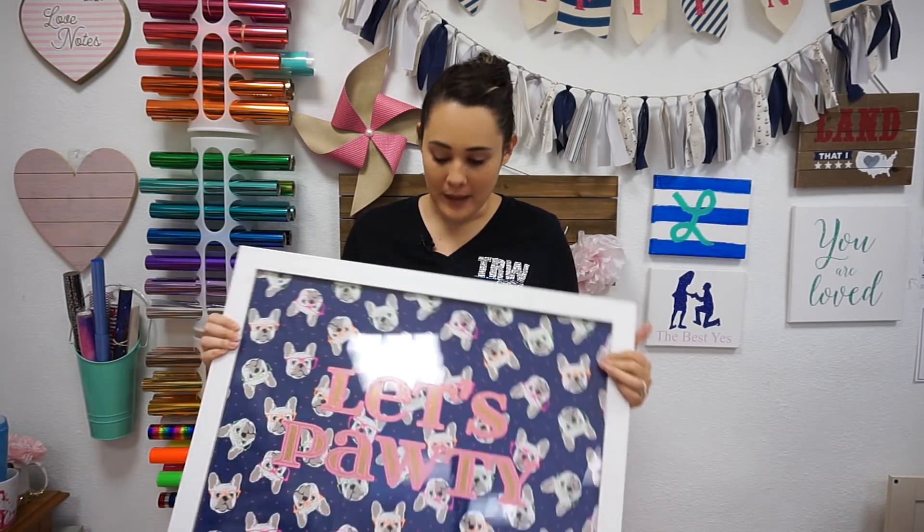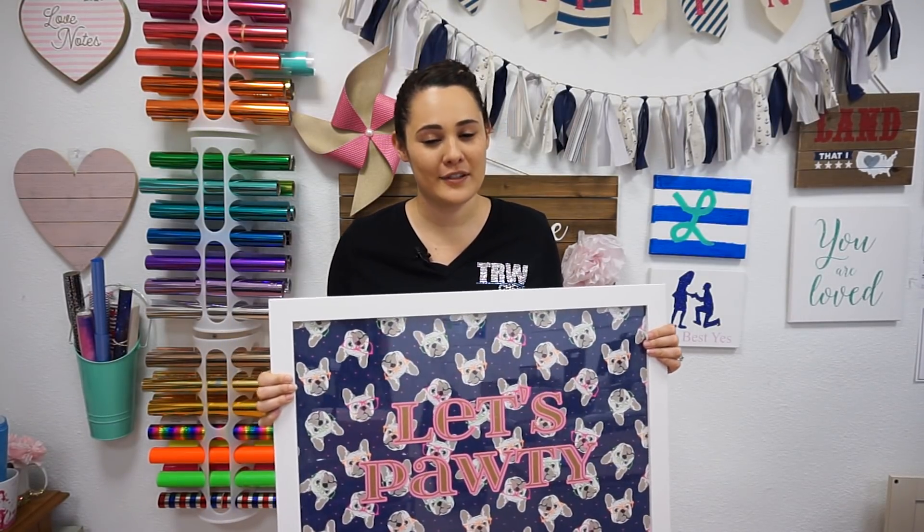Hey everyone, this is Lisa from the Rhinestone World. In this video we're gonna do a fun project on how we can take wrapping paper that doesn't necessarily work for wrapping and convert it over to a sign. I'm gonna talk about how to make your font stand out on a busy pattern and how we can apply it using our new FDC gridded transfer tape.